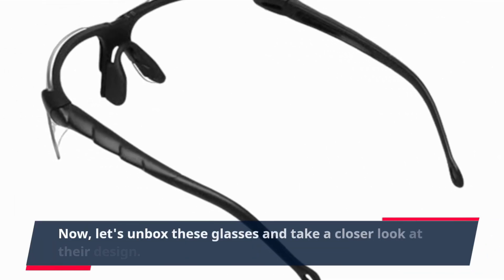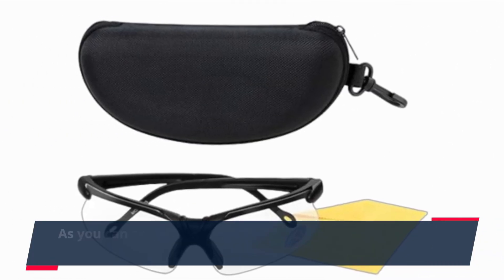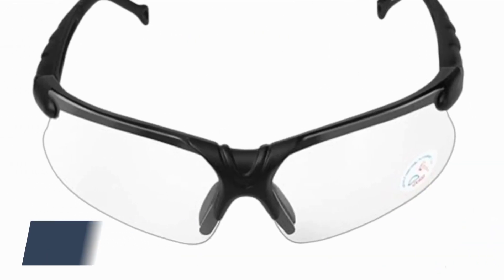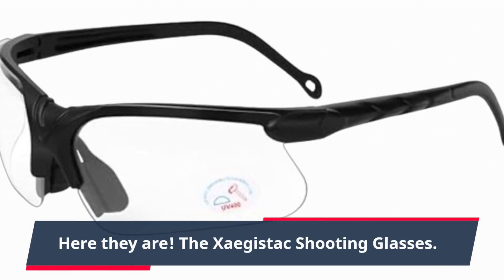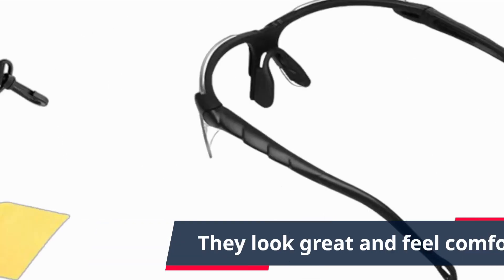Now let's unbox these glasses and take a closer look at their design. As you can see, the glasses come in this sturdy hard shell case, which is great for protecting them during transport. The case is compact and easy to carry. Here they are — the Zagastak shooting glasses. The first thing you'll notice is their lightweight and sleek design. They look great and feel comfortable.